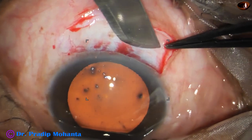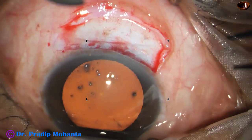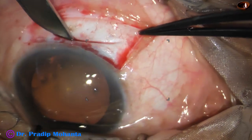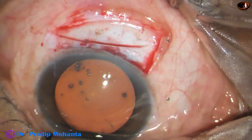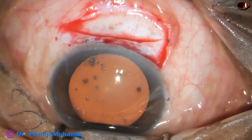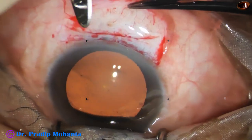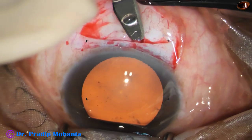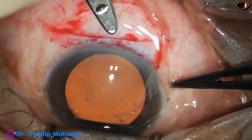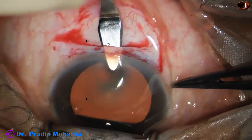Now making the sclerocorneal tunnel. This is going to be a mild frown incision along this path. This is almost half-thickness incision — you can use a guarded knife for this. Check the depth of the groove all around.